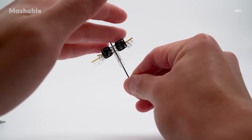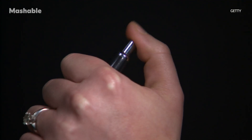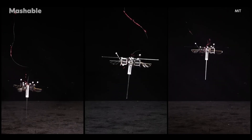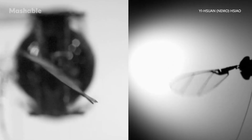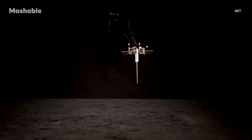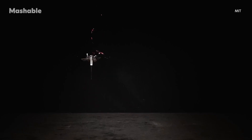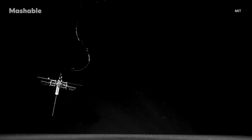At the core is a tiny spring-loaded leg, kind of like the spring in a clicky pen, that gives the robot a powerful boost off the ground. Add to that four flapping wing modules and you've got control, lift, and stability mid-air. The result is a robot that can jump about 20 centimeters high — four times its own height — and move forward at 30 centimeters per second.